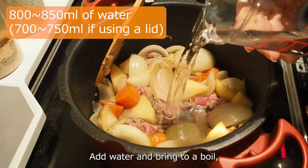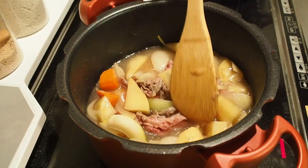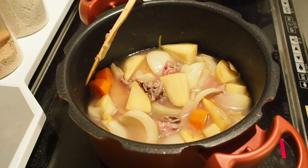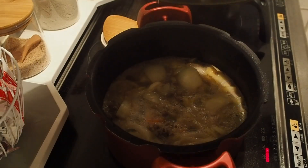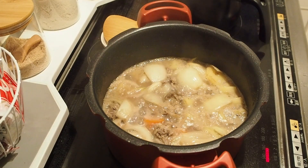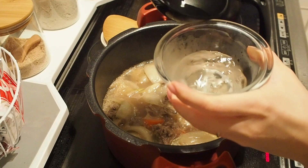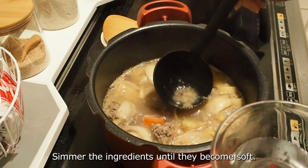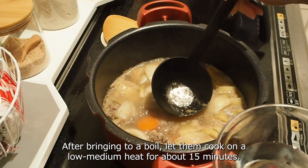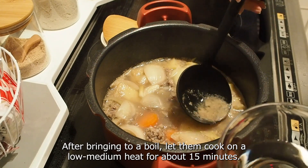Add water and bring to a boil, skimming off any foam. Simmer the ingredients until they become soft. After bringing to a boil, let them cook on low-medium heat for about 15 minutes.